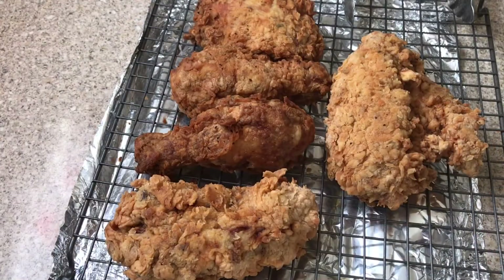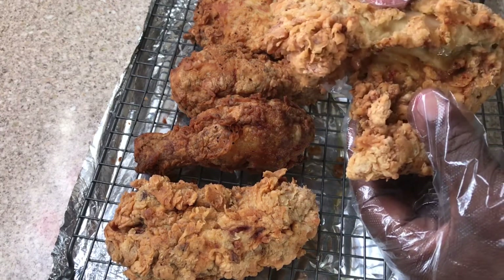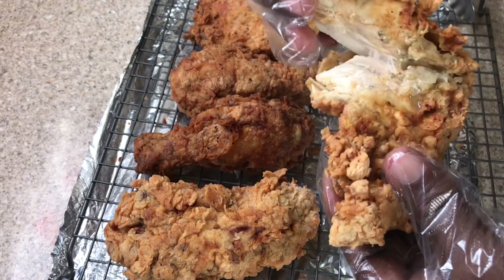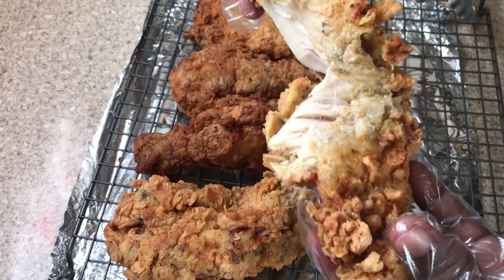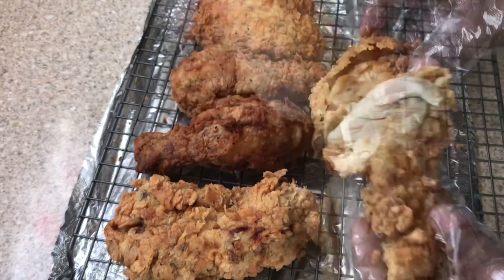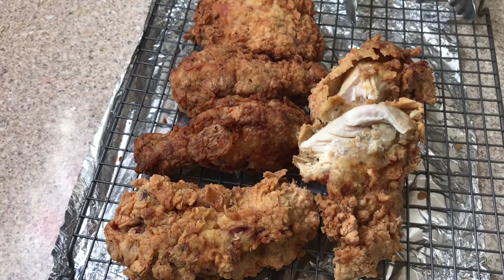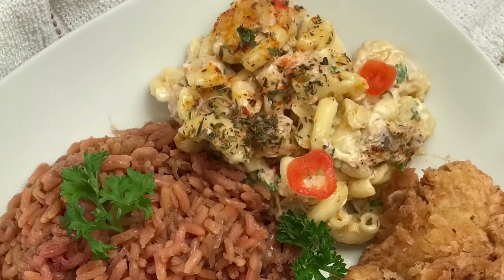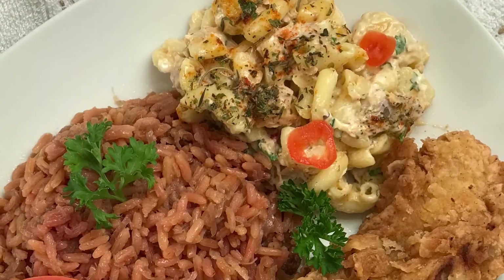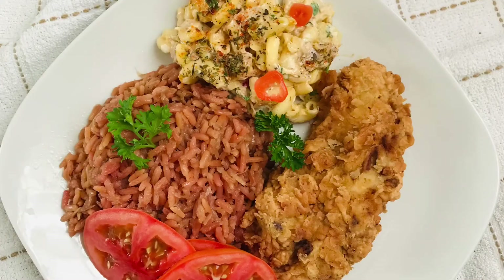Once done, let me show you what my chicken looks like — juicy, moist, very flavorful! I served it with some beetroot rice and my tuna potato pasta salad, and there you have it. Thank you for watching and subscribing. If you're just watching, please press that subscribe button — see you soon!